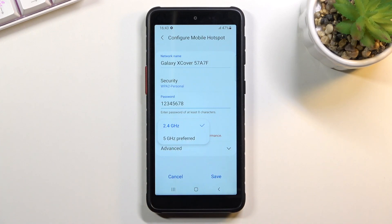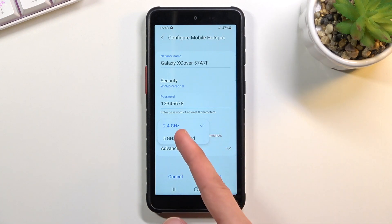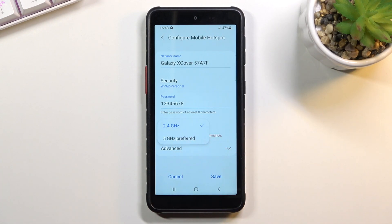If that device doesn't see your hotspot after you've turned it on, that means it just doesn't support 5 GHz, and all you need to do is go back here and change it back to 2.4 instead, and everything should work just fine.